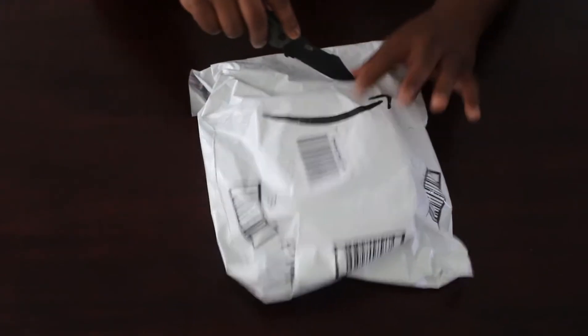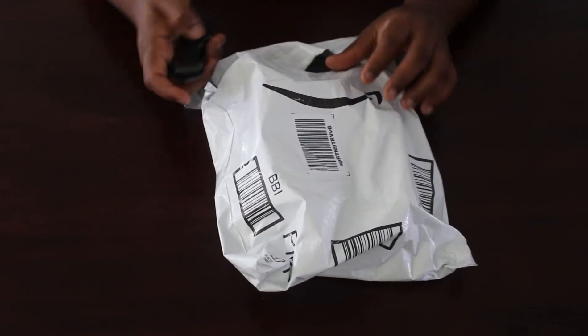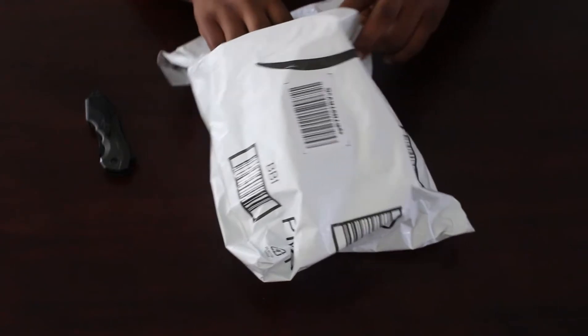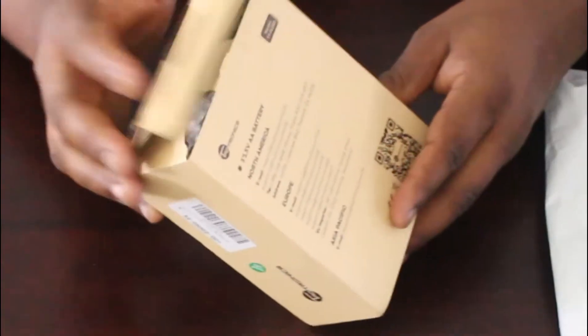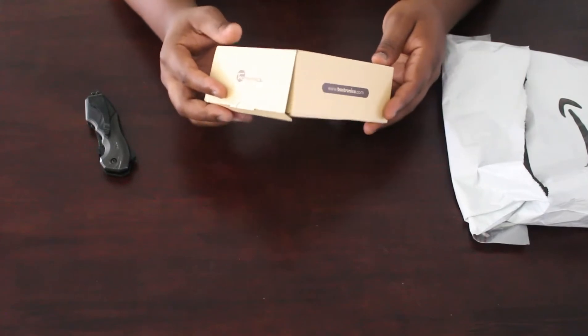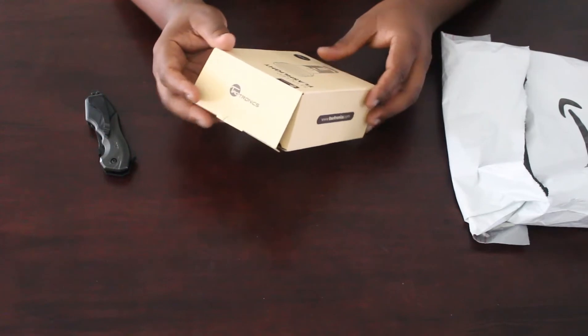My trusty pocket knife. Let's get to looking. Always put your blade away when you're not using it. Hey, it's already open. Is it really? That's extra hurtful. I'm sorry, everybody — this is the first time I've gotten a package that was already open.